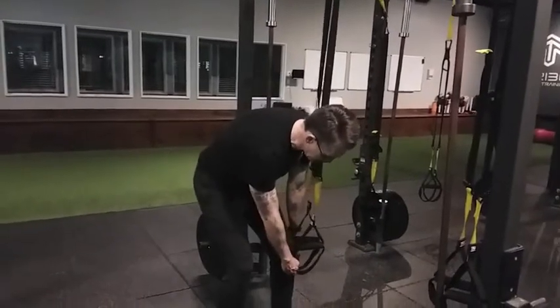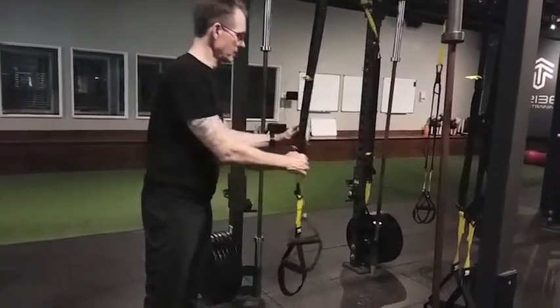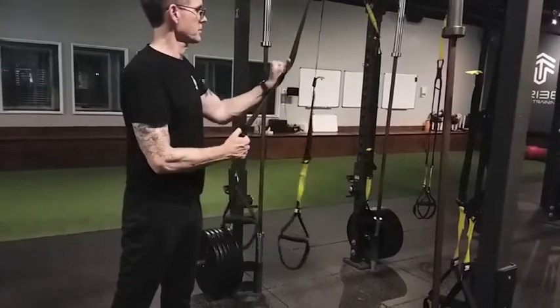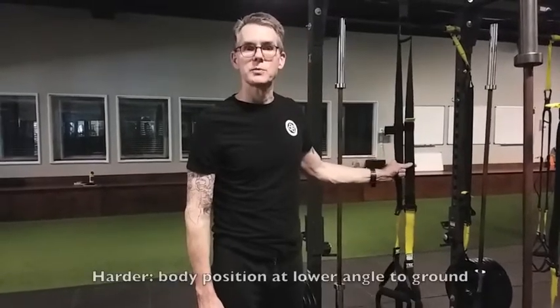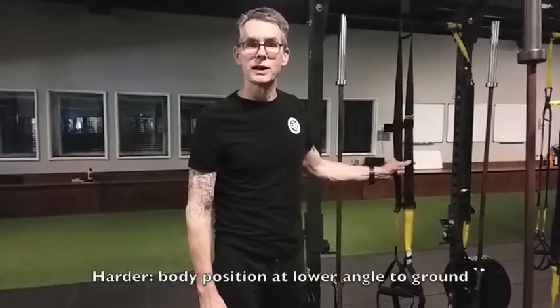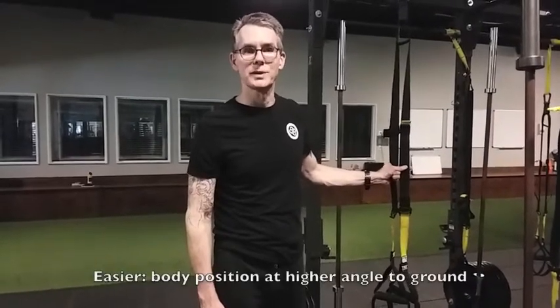That's where the cloth loops are slightly below the kneecap. Otherwise, we're going to be at medium length. So let's go ahead and start out with the straps at medium. Always stay within your comfortable range of motion, adjust the positions as needed. Keep in mind, if the body position is at a lower angle to the ground, it will make the exercise harder. And if you're in a more upright position, it's going to make it easier.